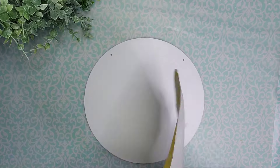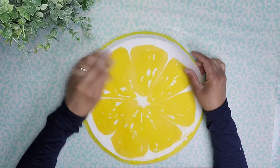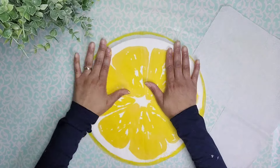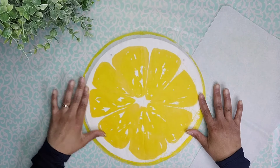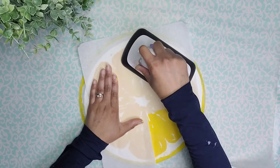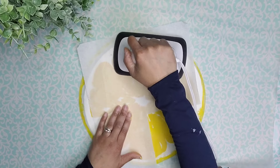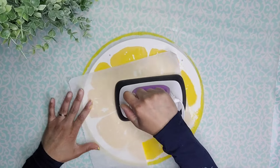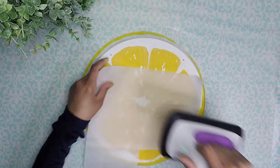Now I'm going to go ahead and adhere it to the board, but I'm going to remove that second layer of paper. Here I'm making sure to center everything so the pulp of the fruit is centered and I have equal parts of white. Then I'm positioning some parchment paper and I'm using my heat press to go ahead and reactivate the Mod Podge, adhering the napkin to the wood round.